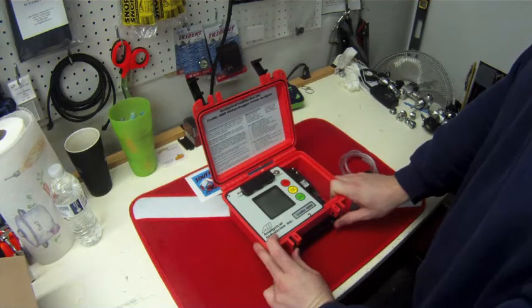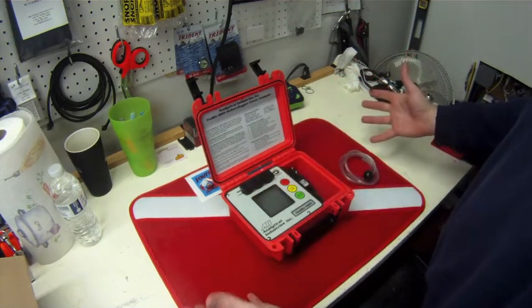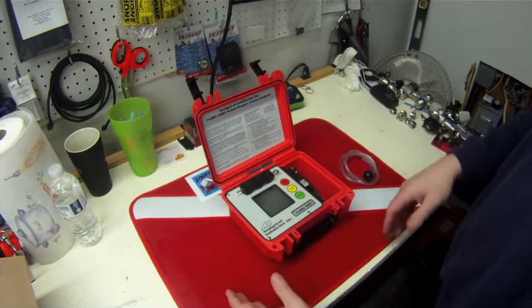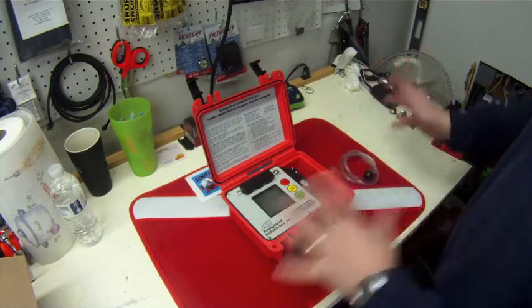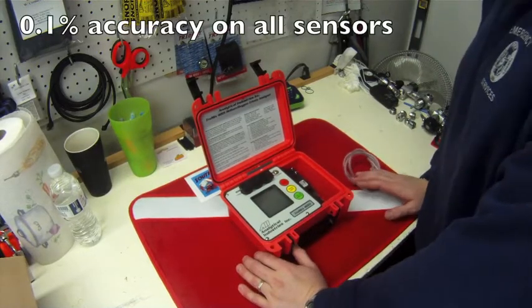That's kind of important because that can change a lot of things. If the sensor calibrates to what is in the environment here, not necessarily to what's in your tank, the calibration could be off by a little bit. All of the sensors in here are accurate up to 0.1%.